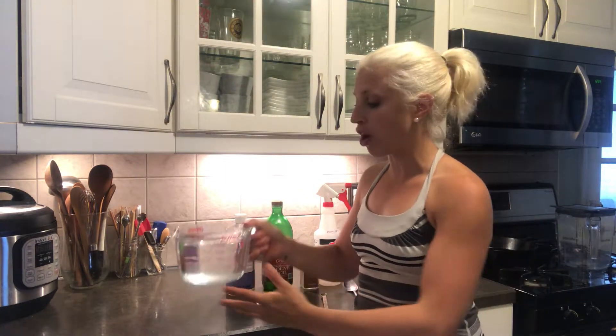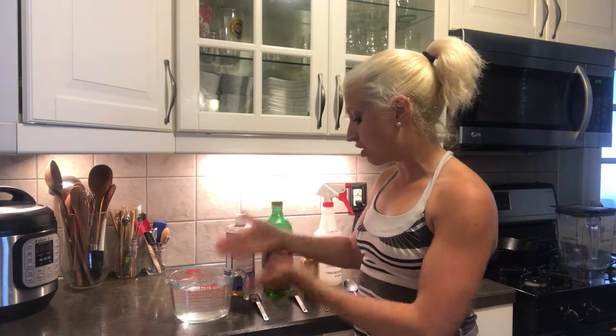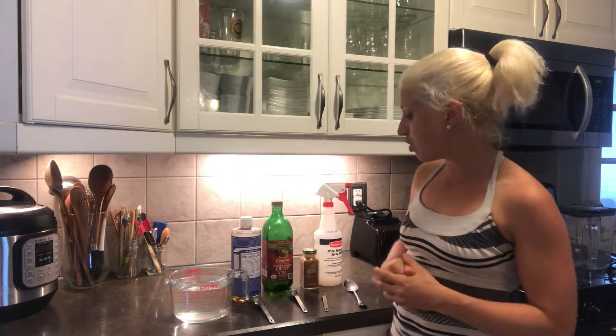What you're gonna do is start with one quart of water — that's four cups — and then the base of the solution is four cups of water with one tablespoon of Castile soap. I'd measure out one tablespoon of Castile soap.